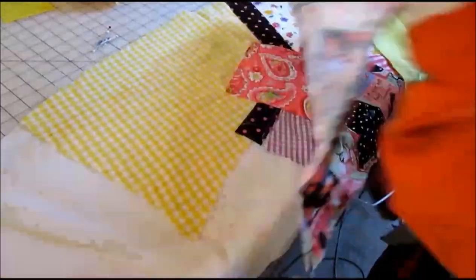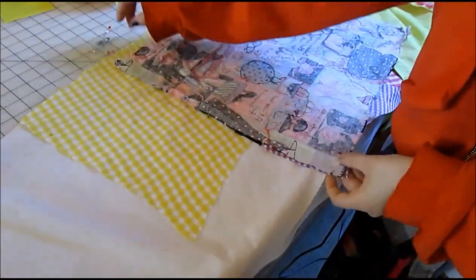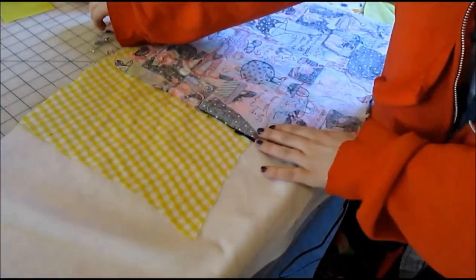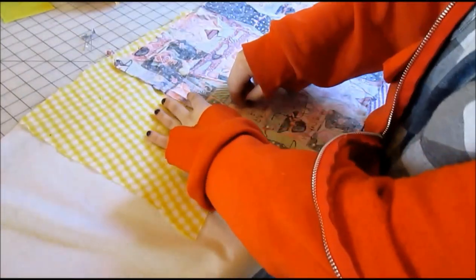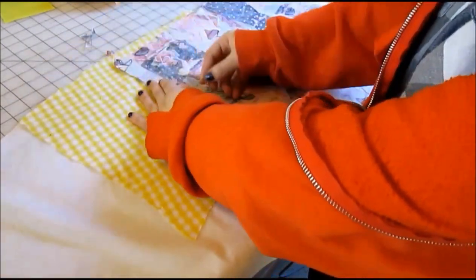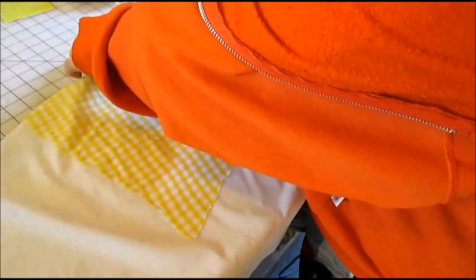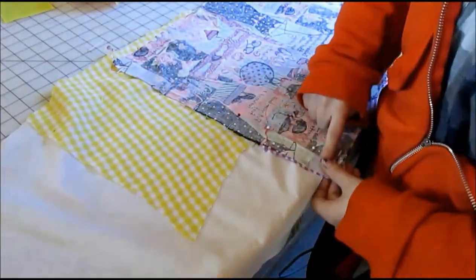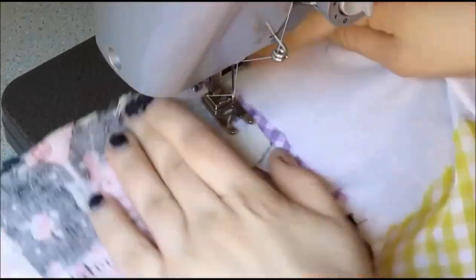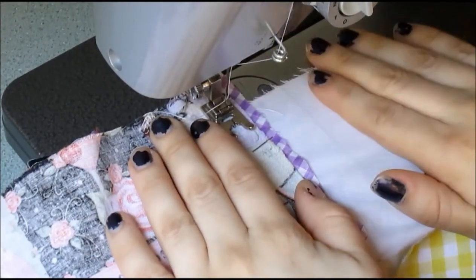The best way to do this project is to go in with a game plan. However, if you don't feel like planning, that's okay — this is a project that can be easily modified as you go along. To attach the second patch, go into your scrap pile and find something that matches the first patch. Line it up so it covers up some of the raw edges. Pin it into place and then stitch it down. You're going to want a very small seam allowance for this. Don't worry about fraying because, once again, it will be covered up by the patch itself.